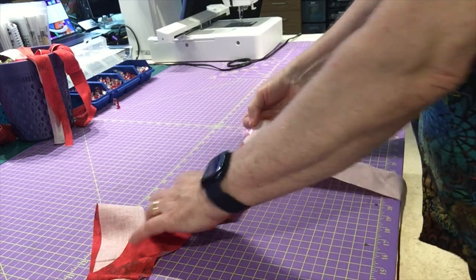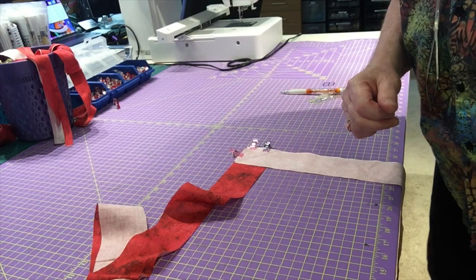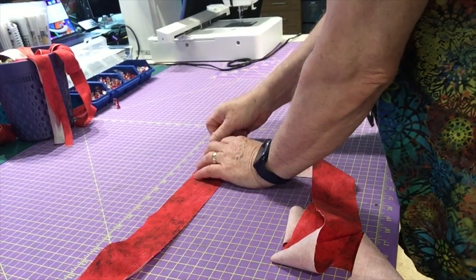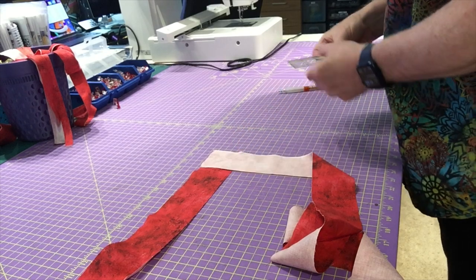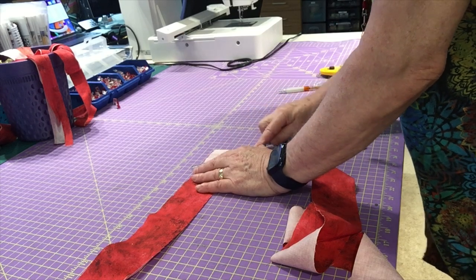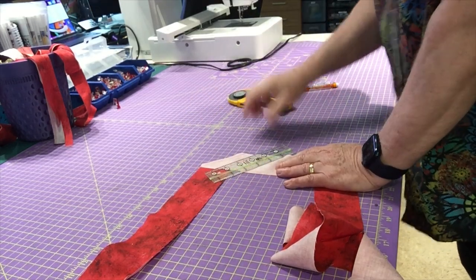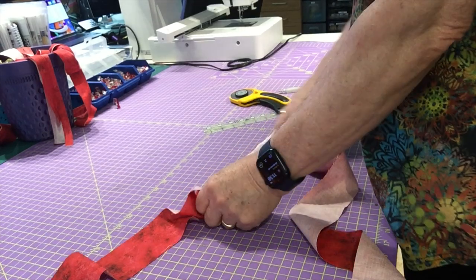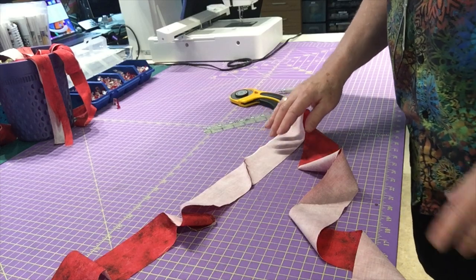I'm going to sew along that diagonal line. Now I've sewn along my pencil line and removed the wonder clips. I want to cut off this point a quarter inch away from the sewn line to give me a quarter-inch seam allowance. I'm lining up my ruler at the quarter-inch mark and slicing off that point with my rotary cutter.